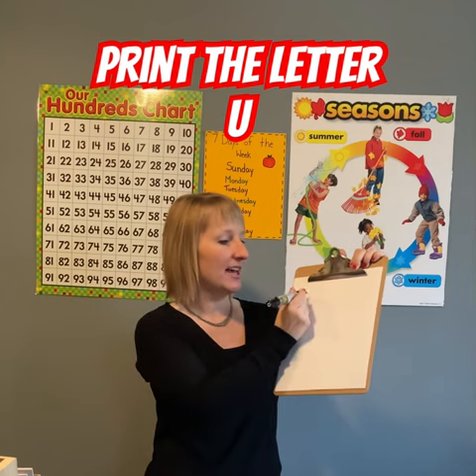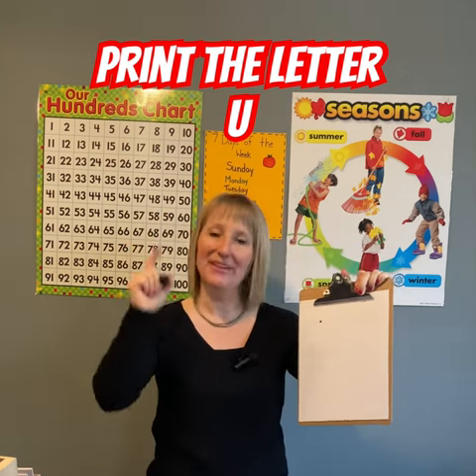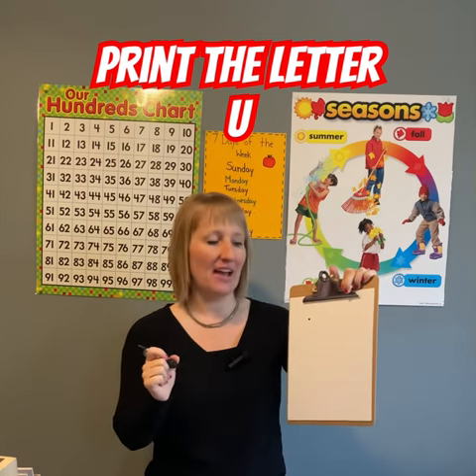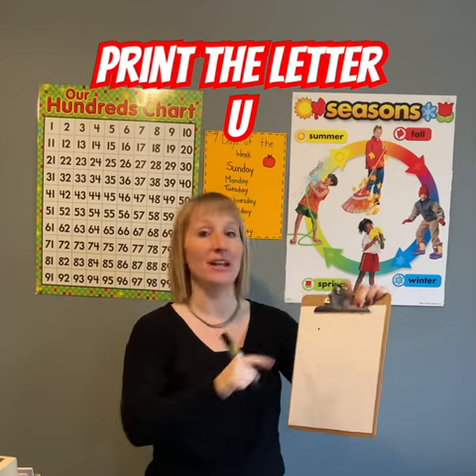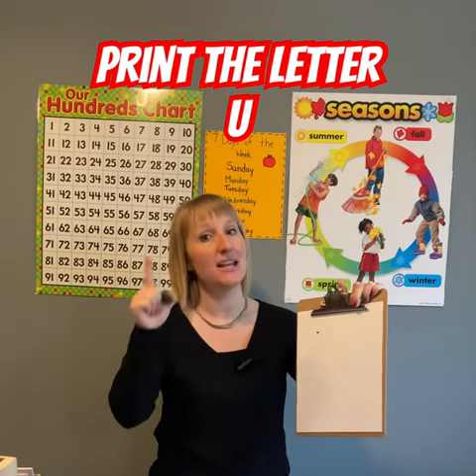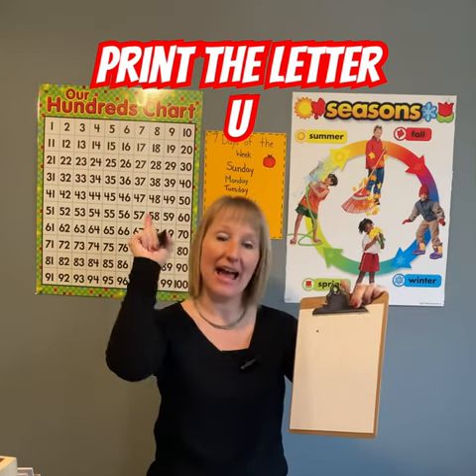When we print our letters, we always, always, always start at the top. If you're gonna print your letter, then you better, better, better remember to start it at the top.